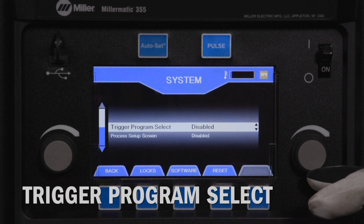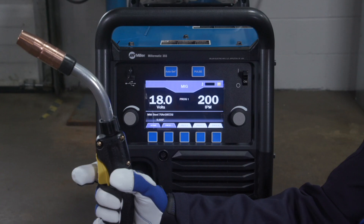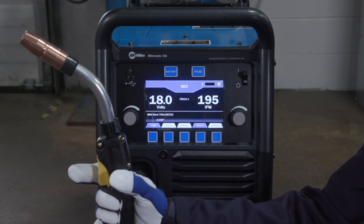Trigger program select, when enabled, allows the operator to change weld programs by tapping the gun trigger. When enabled, tap the trigger the number of times to match which program number you want to load. Factory default is disabled.